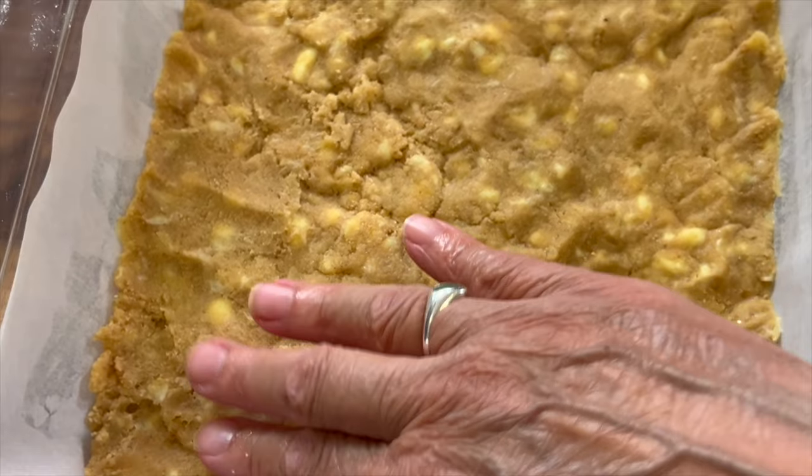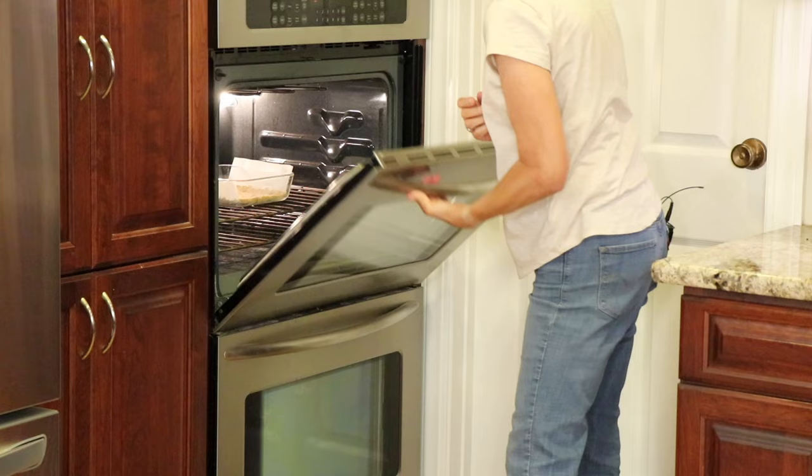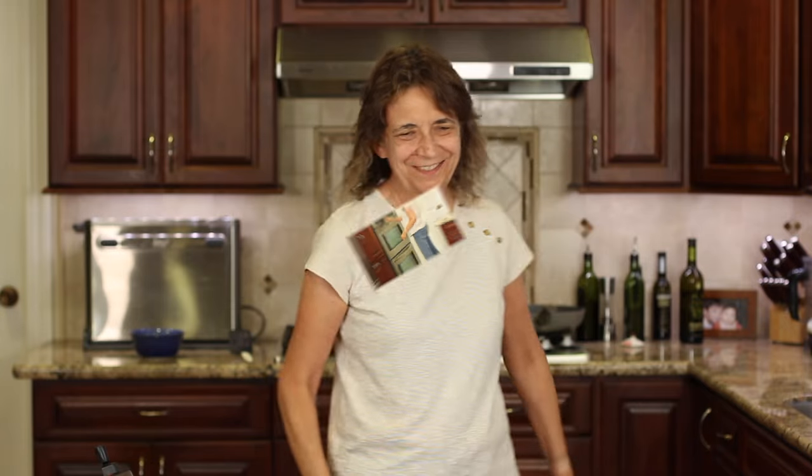Preheat your oven to 350 degrees Fahrenheit and bake this for about 20 minutes or until it starts to turn golden brown. I really wanted to tell you about an almond and a cashew but it was just too nuts.